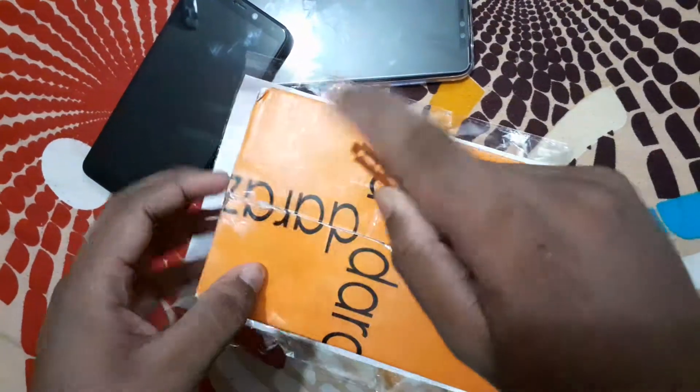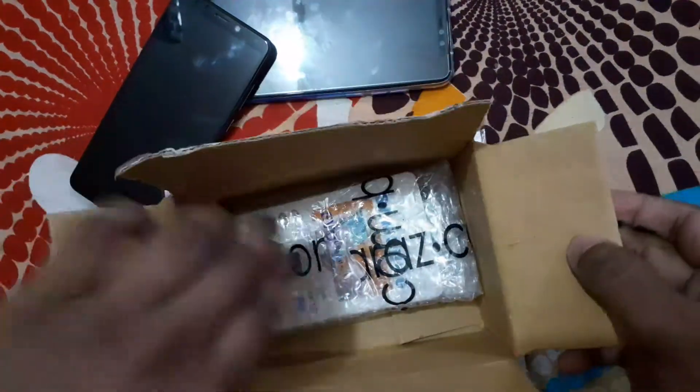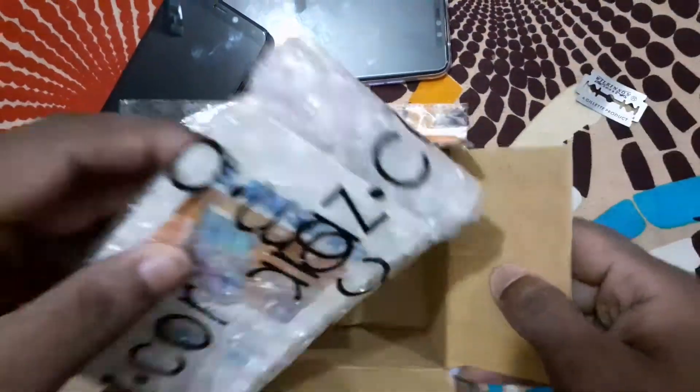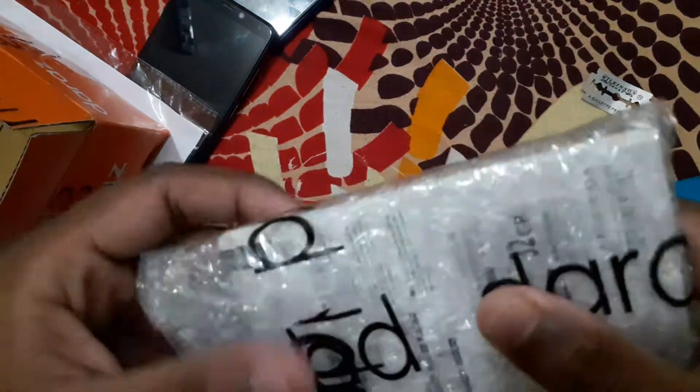We have to remove the material, and we cut it. We have to remove the material from the material.